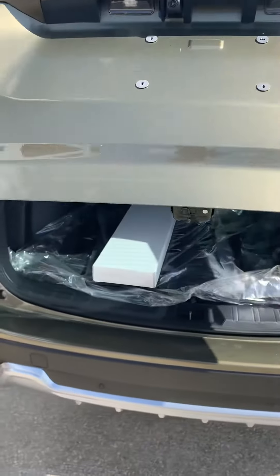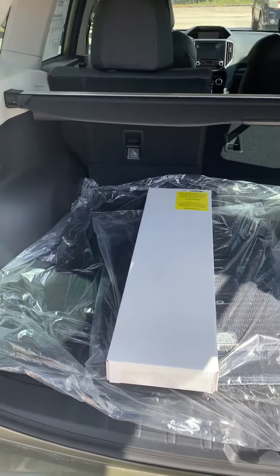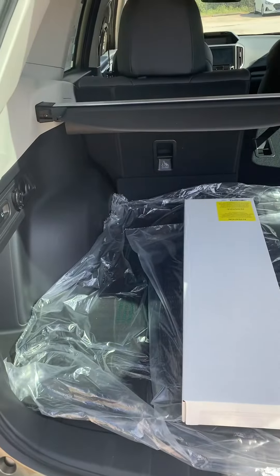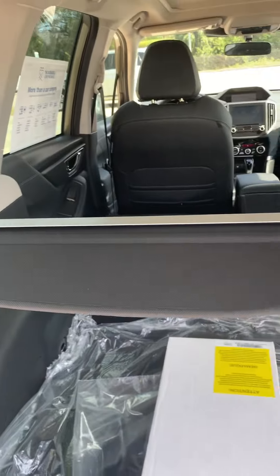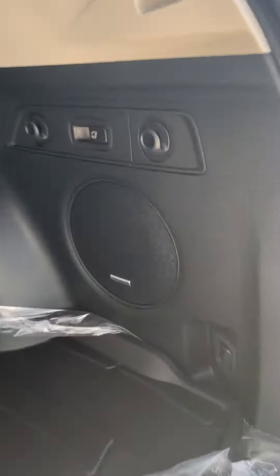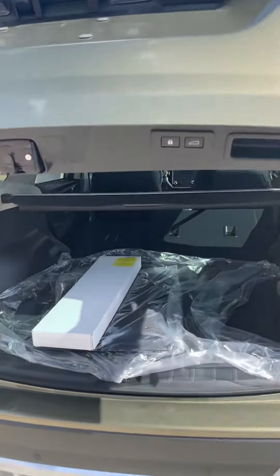Automatic tailgate. This is the space you get with the seats up — pretty nice. You do have a little button here to fold the seats down. Harman Kardon sound system, so it does have an upgraded sound system. You also have automatic tailgate and parking sensors.